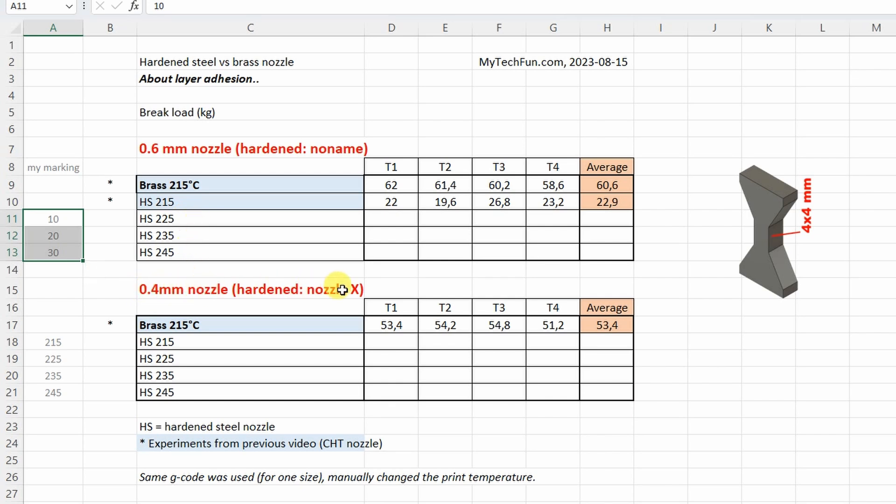With the 0.4mm nozzle I have information about the brass, but I don't have information about hardened steel. Now I only have the Nozzle X in 0.4mm hardened nozzle size, and these will be my markings on those new test objects.